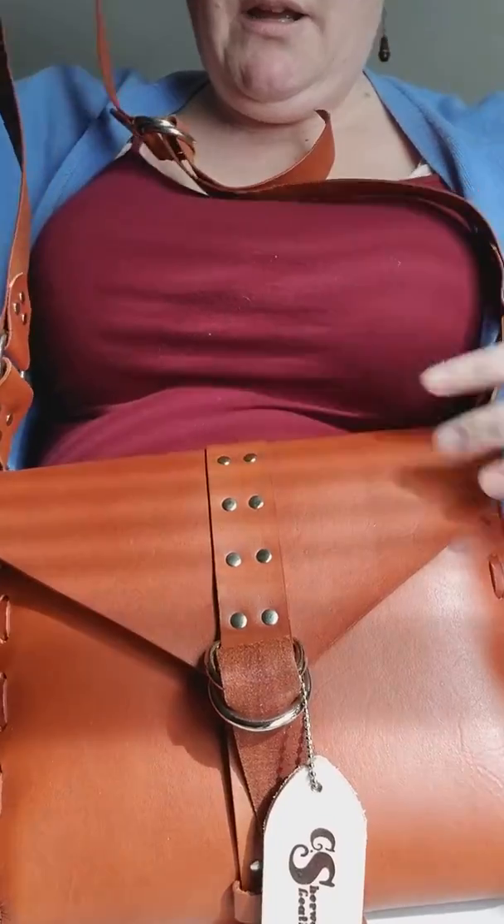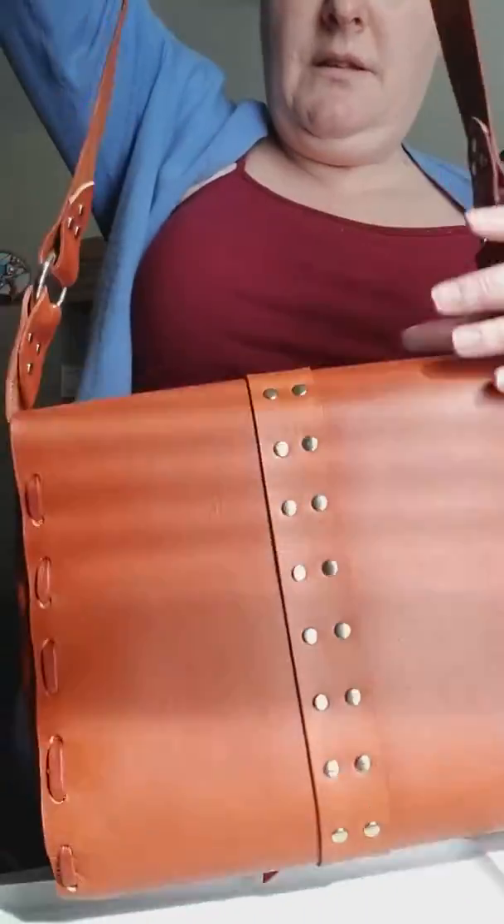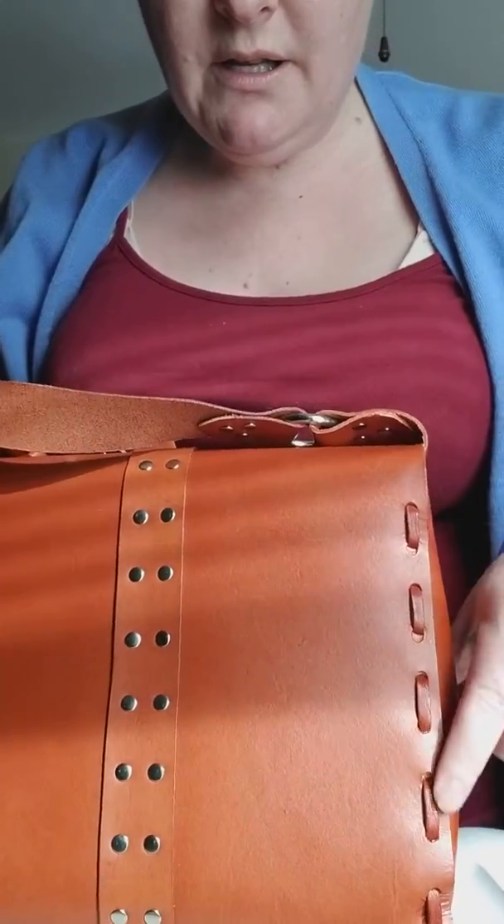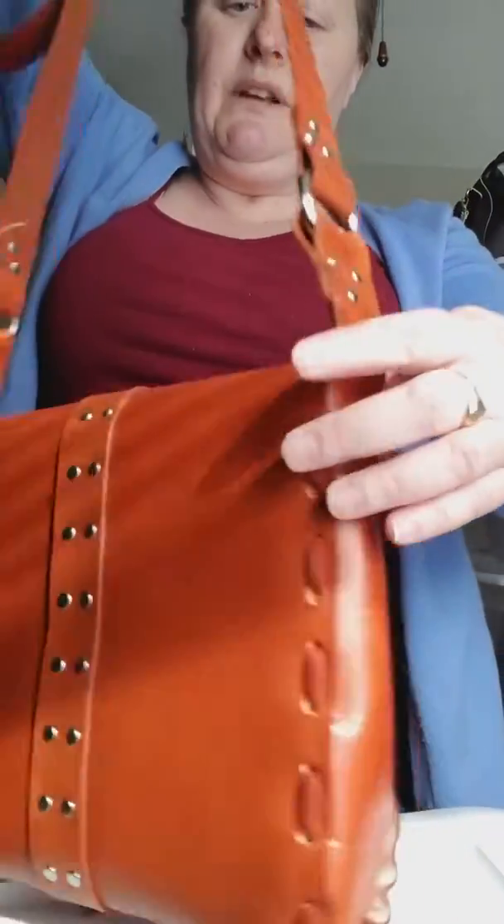It's riveted up and down the front and the back, and it's hand sewn together. They're really pretty.